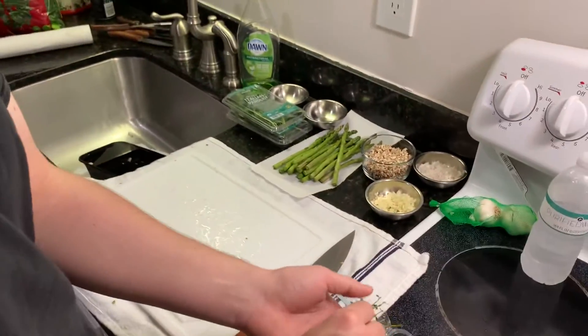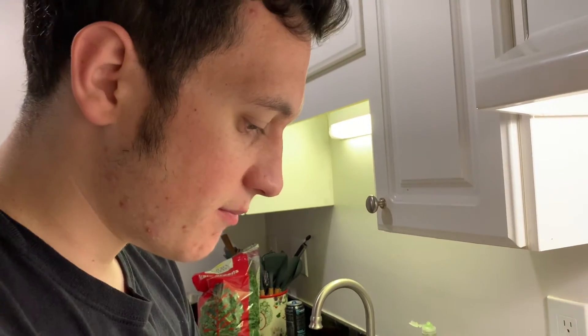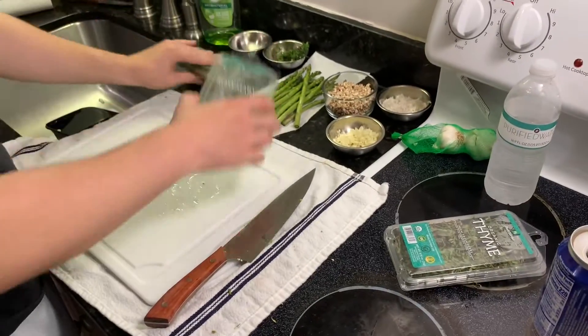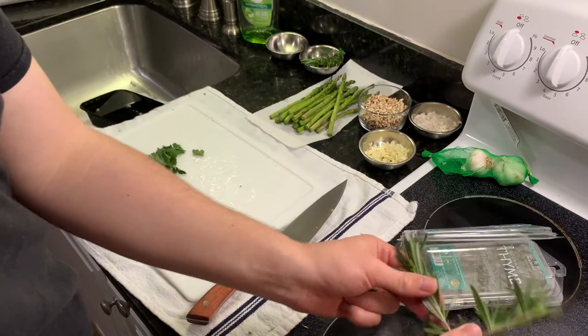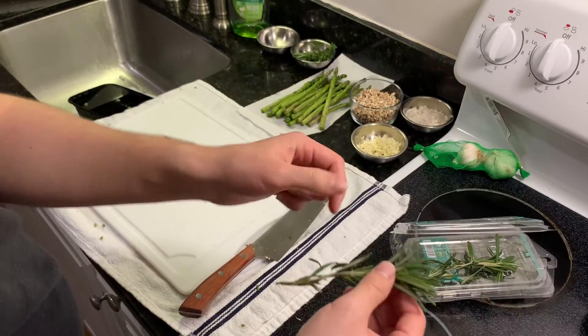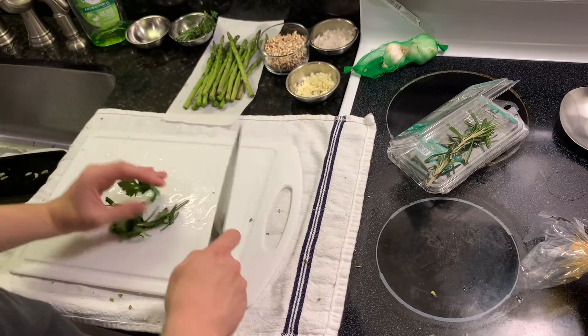When we cook the filet, we're going to throw in whole sprigs of thyme and a whole sprig of fresh rosemary as well. It smells so good. I'm going to do a little rosemary — I think people tend to go overboard when they put rosemary with potato. Now we're just going to mince these and it's only going to take one second.